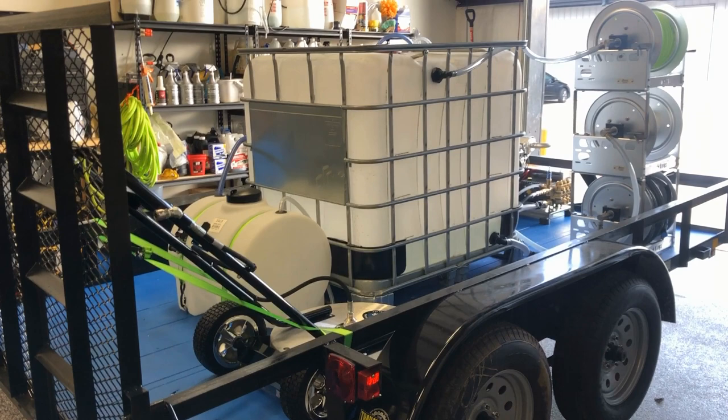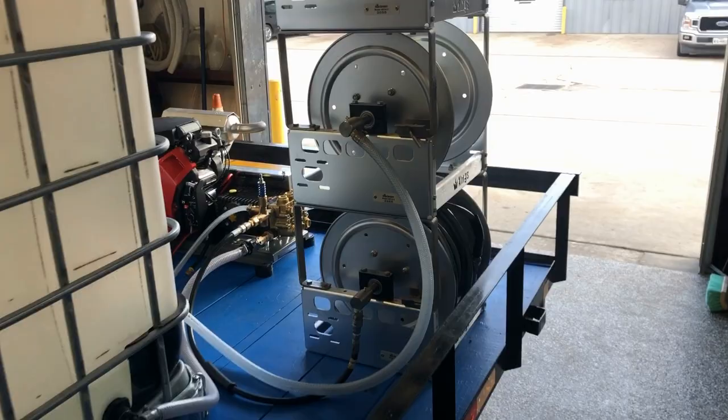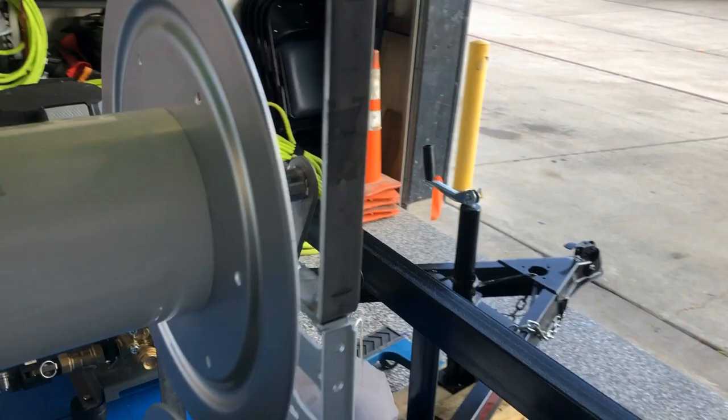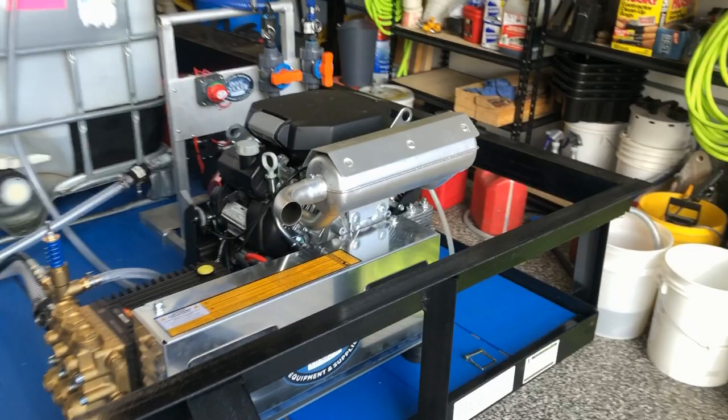On this build, the customer actually came into the store and purchased all of the equipment except for the tank. He had the tote tank and also purchased this himself. What he did was he bought the 8 gallon per minute cold water pressure washer.